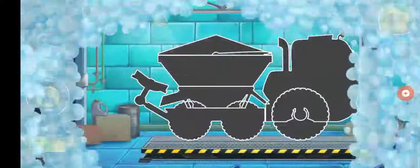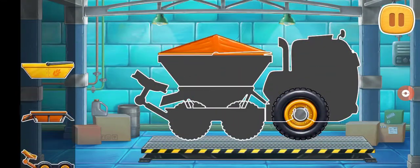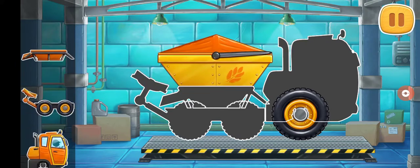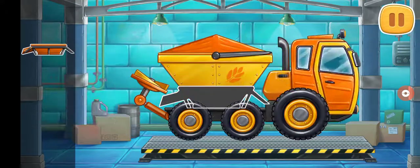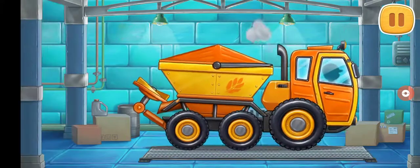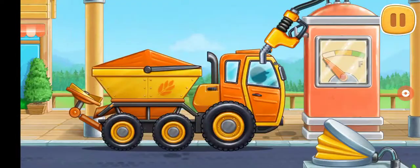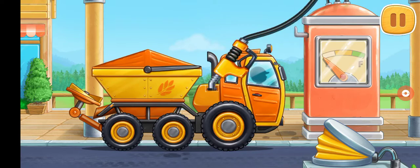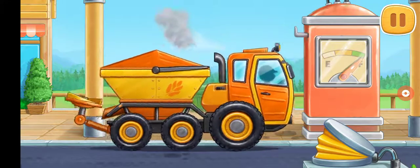First, let's assemble a rotary spreader truck. Keep it up. Let's fuel the rotary spreader truck. We did it!